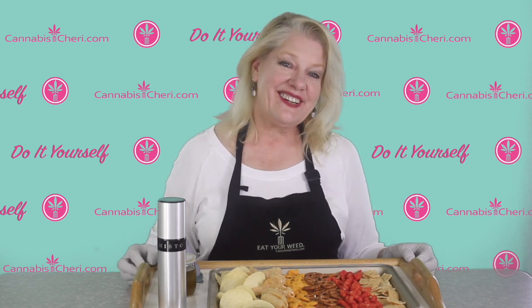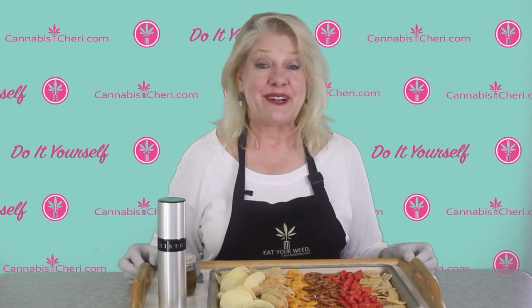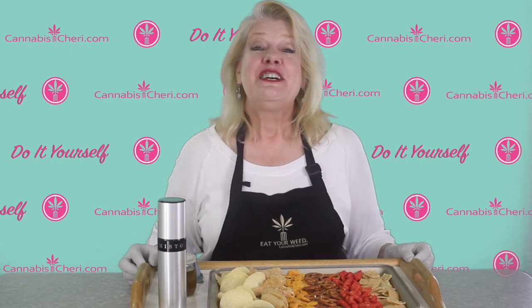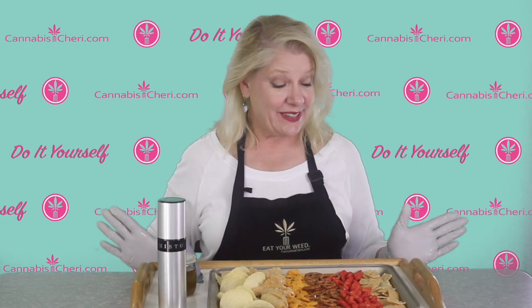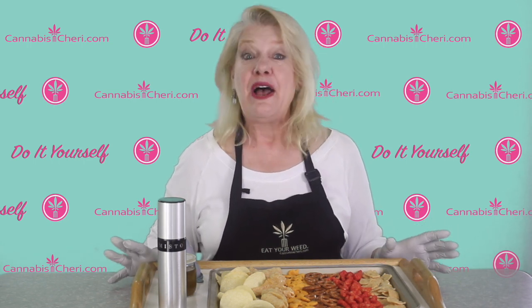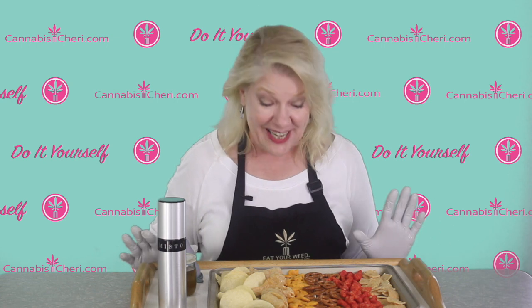Hi everybody, it's Sherry Sicard aka Cannabis Sherry and we're getting ready to celebrate 420 around here. So I thought what better way to celebrate than to teach you guys how to quickly and easily — almost instantly — medicate your favorite snack foods.